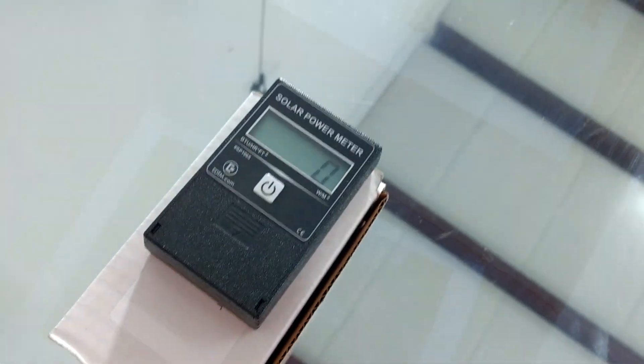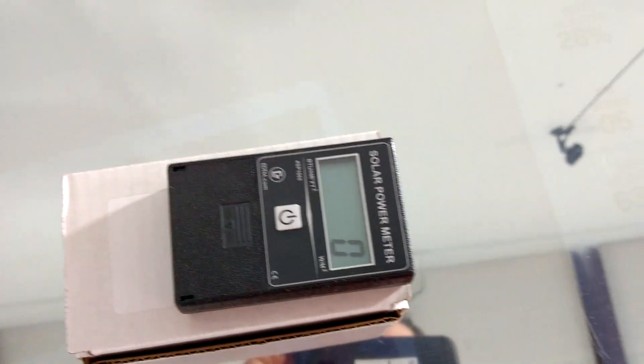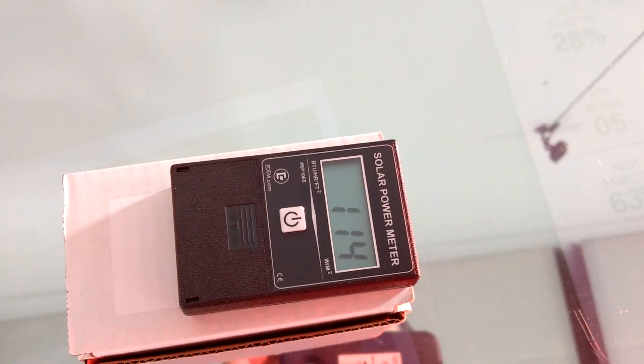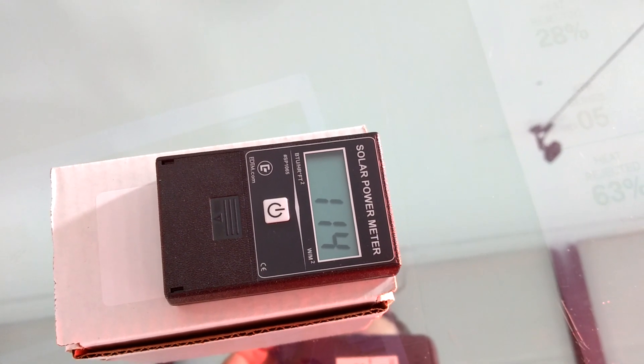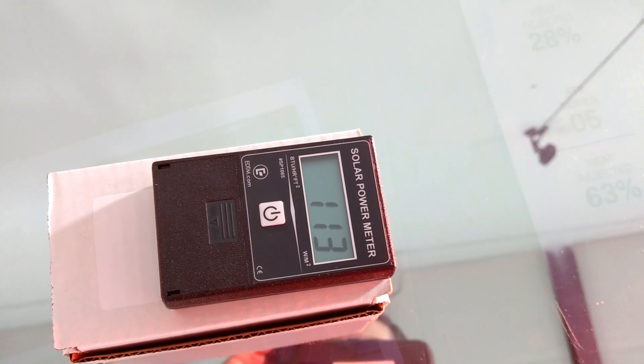We're at zero. Let's hit our heat lamp. We are at 114. Looks like it's staying there.